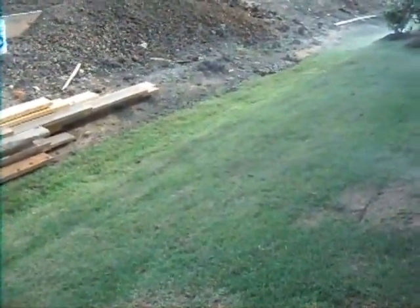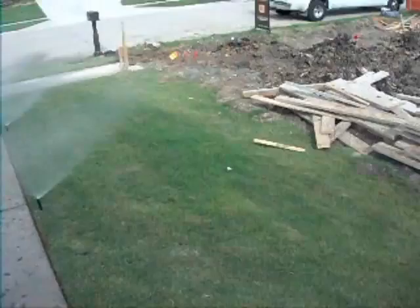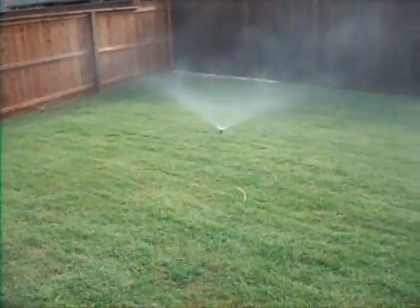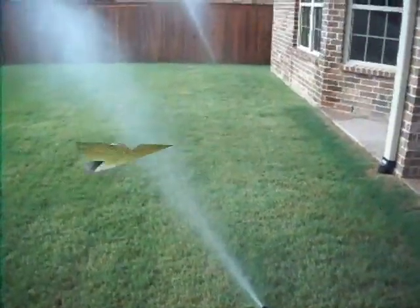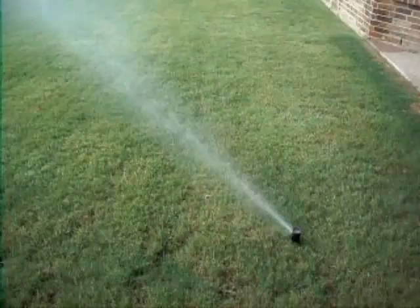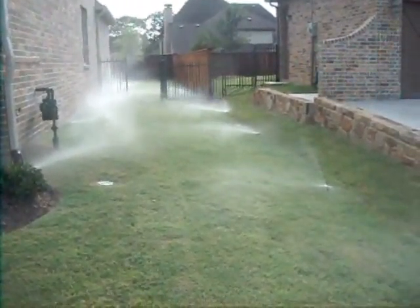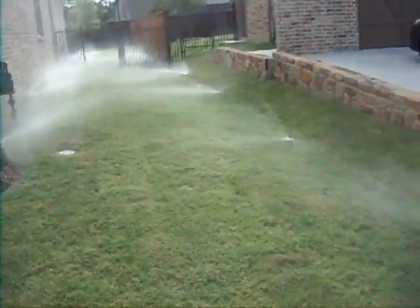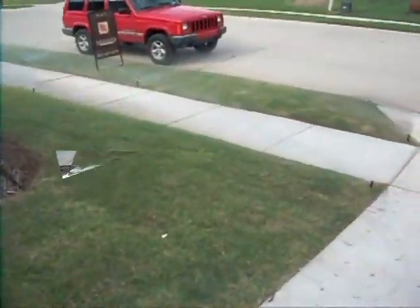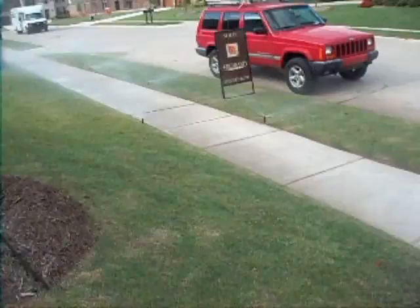This is zone one of the irrigation system. It runs down the left-hand elevation of the house and it's running perfectly. This is zone three of the irrigation system — all the heads are up and working. This is zone four — the heads are all running perfectly, good coverage. This is zone five, the right-hand elevation of the property — all the heads are up and running perfectly. This is zone six — all heads are up, running perfectly.